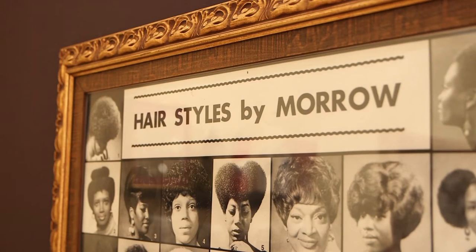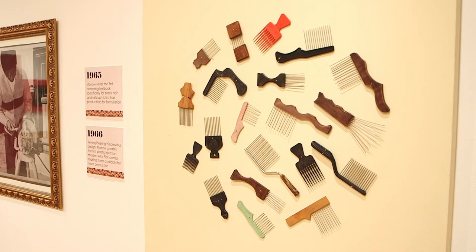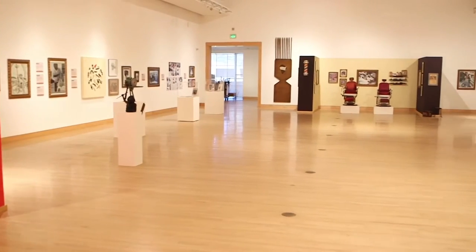Willie Morrow knows a thing or two about hair. I'm the world authority on hair and I don't make no bones about it. I know a lot about black hair, straight hair, curly hair, wavy hair — you name it, I'm a hair guy. Morrow's career and his collection of hair care memorabilia are the subject of an exhibit in Escondido.